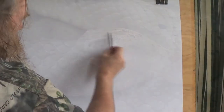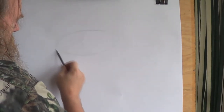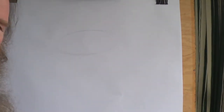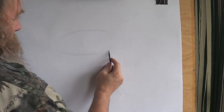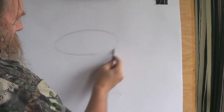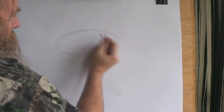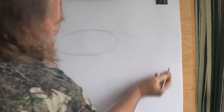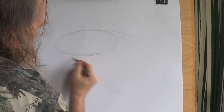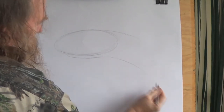First of all, I'm just going to do a nice oval shape here. There's going to be a portrait of this snake. I'm doing it very, very lightly — let me darken it up a bit so you can see it. And that's sort of the head shape. A bit of a neck here, a bit of a lower jaw here. Connect there.